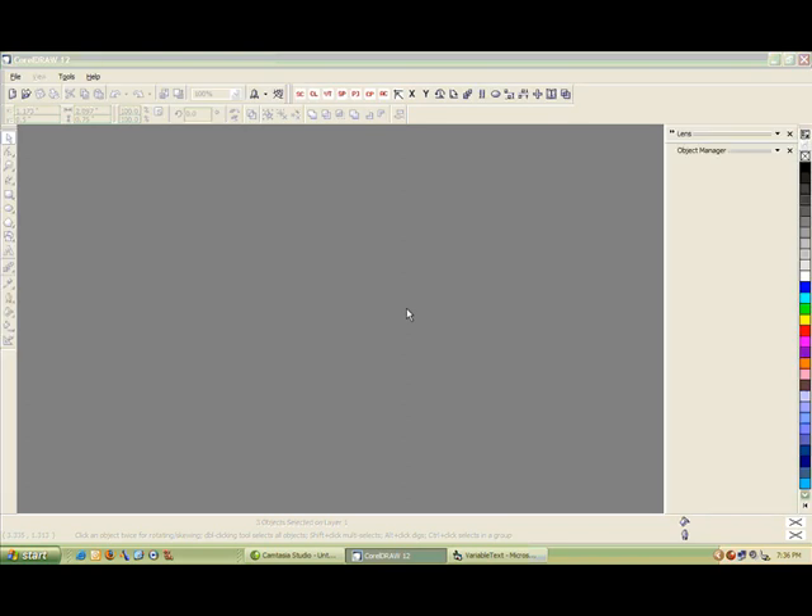Welcome to Engrave Pro for CorelDRAW. Today we're going to take a look at the Variable Text program that allows you to import text files that may be supplied by your customer, or one that you type up into a layout in CorelDRAW. So let's get started.